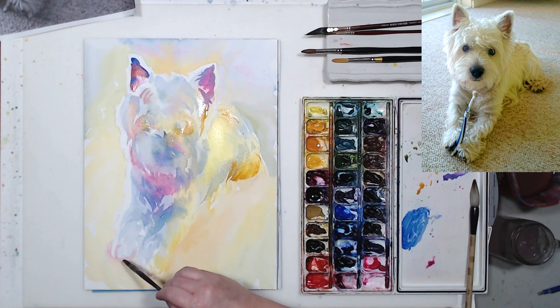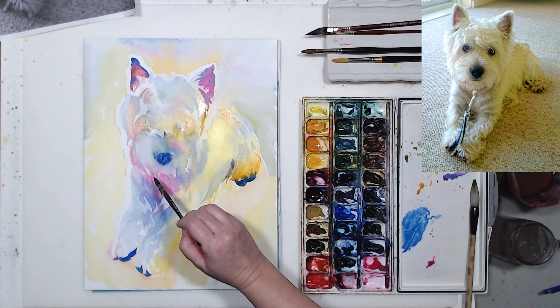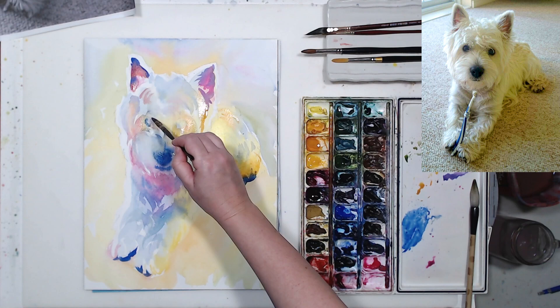Now let's paint his paws — I'm just using a saturated wash of cobalt blue. Because my other areas are so light, it gives the illusion of a dark color, the illusion of black, without using any black pigments. This is going to be a rainbow-colored dog, and hopefully at the end you'll still be able to tell that he's white.